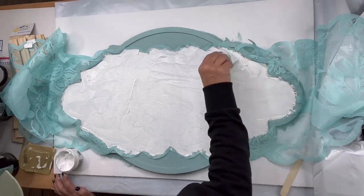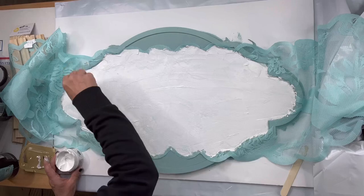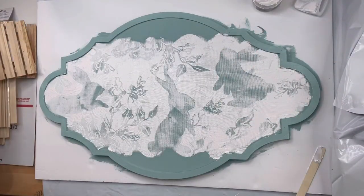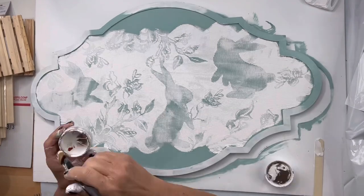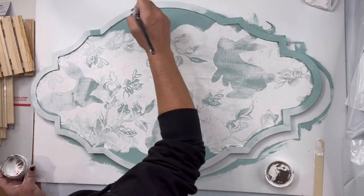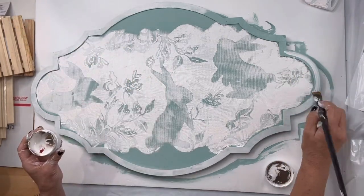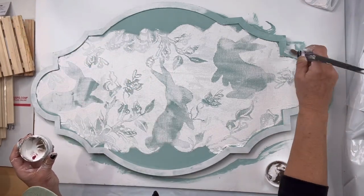Once I got the paste all over the top of my lace, I'm going to pull it back. One of the tips is you don't want to keep packing it on — you just want to get it on and then pull off your lace. I went back and put white around the trim again; it was just easier to go back and do this.